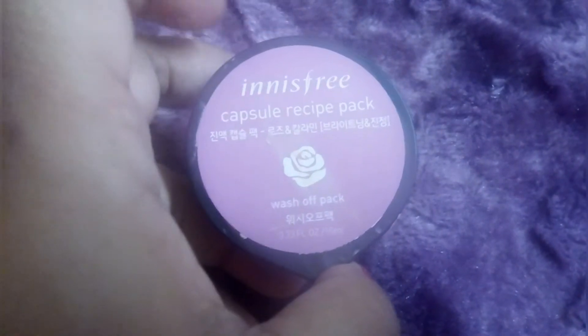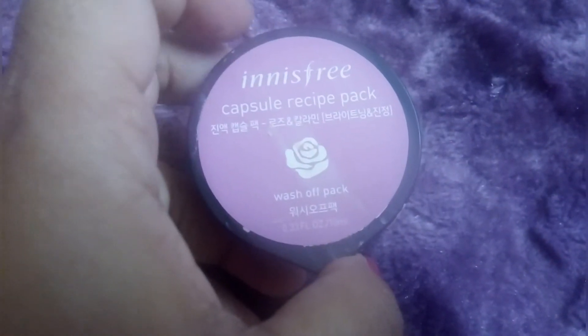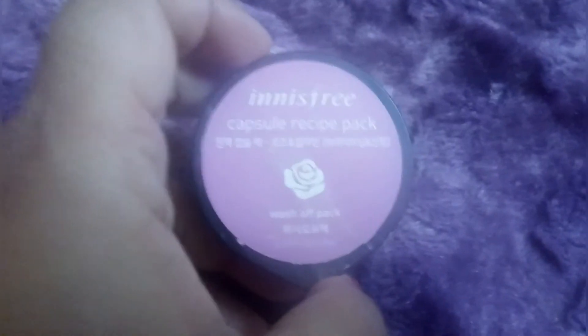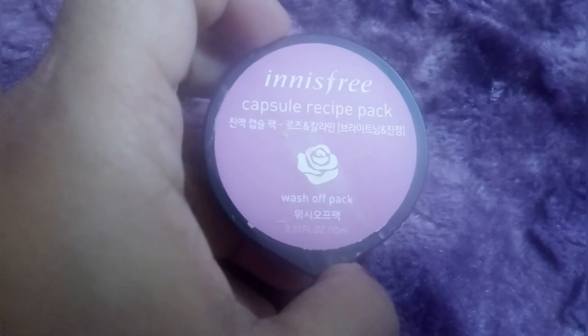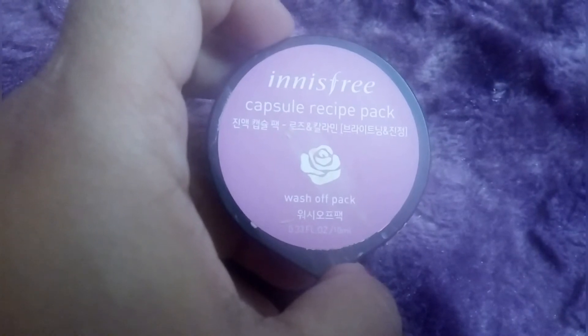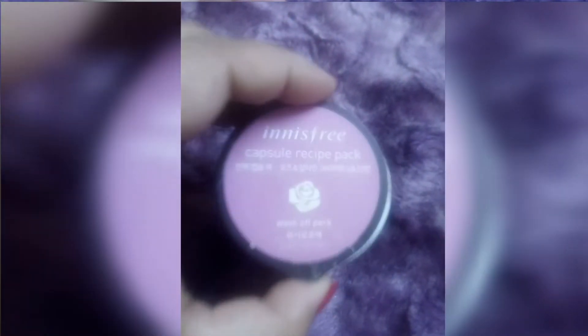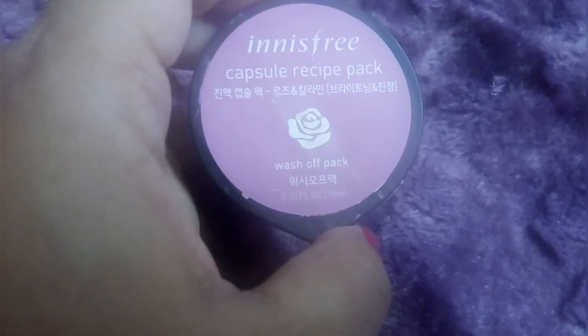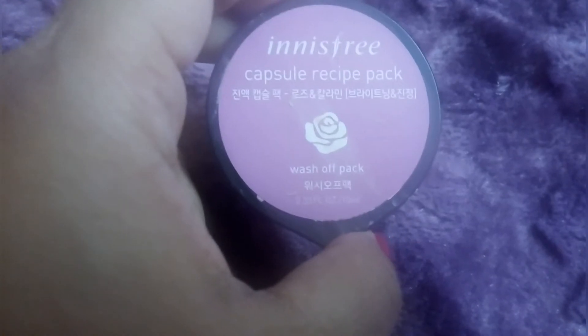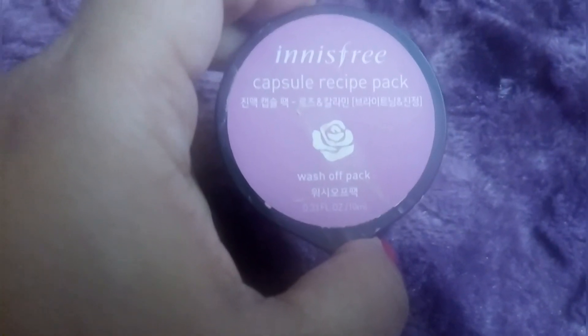It is easy to use — a wash-off pack with natural ingredients. Innisfree is a natural Korean brand with very good products. It is easily available on Nykaa and Purple. I bought this from Nykaa.com. It is 150 rupees for 10ml. This is the Rose & Calamine, a marine Korea product for soothing skin and irritation.